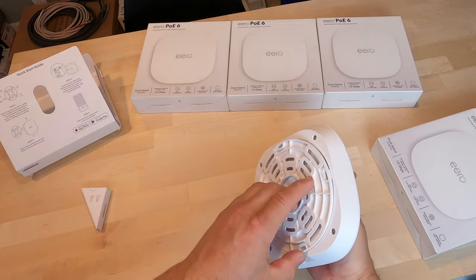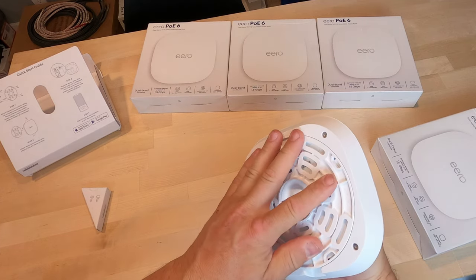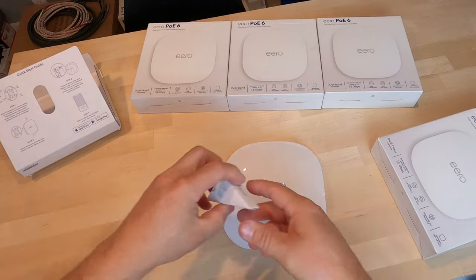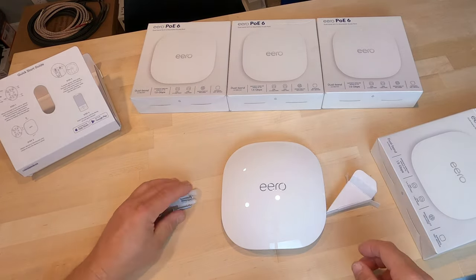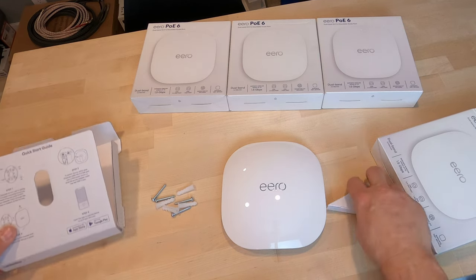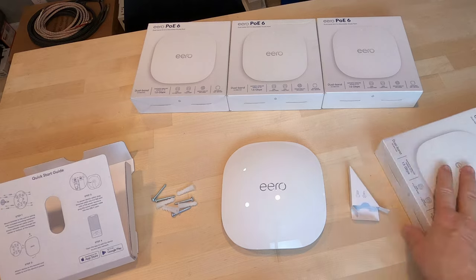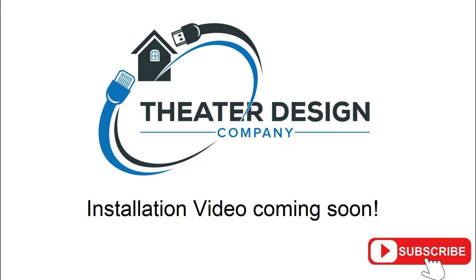You can see how it mounts right in there. It does have a 2.5 gigabit port, which is great for the new 2.5 gigabit switches that are coming out. Then it has an output port, which I found intriguing, because if you're doing a ceiling access point you probably aren't going to have an additional device after this. This does require an Eero router. Anyway, not much more to it — I kind of talked through the unboxing. Hope you liked it, thanks a lot.